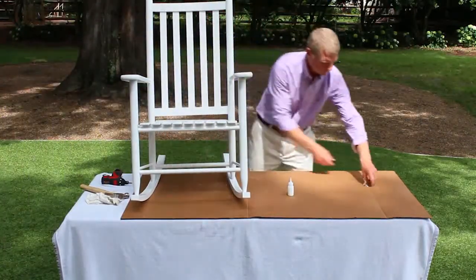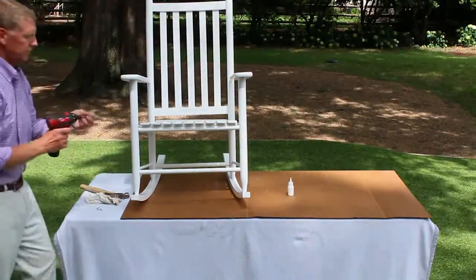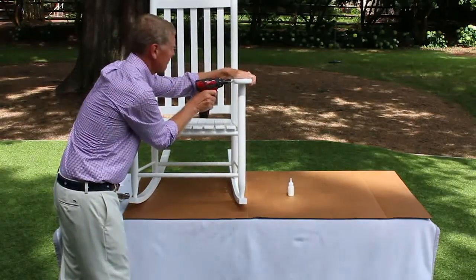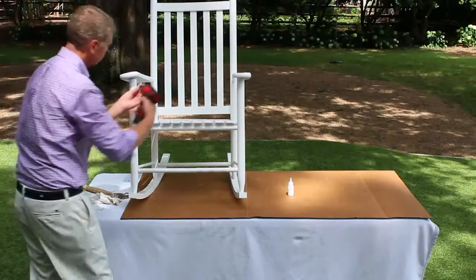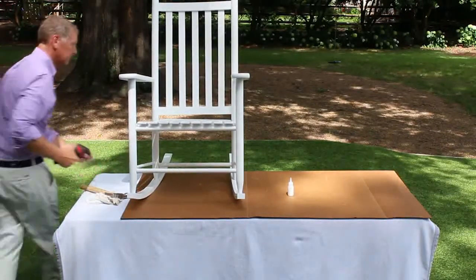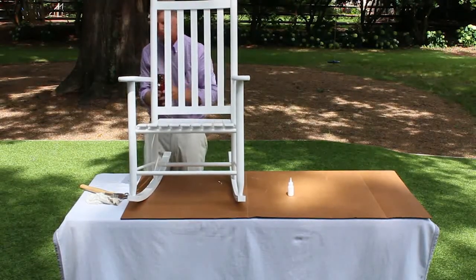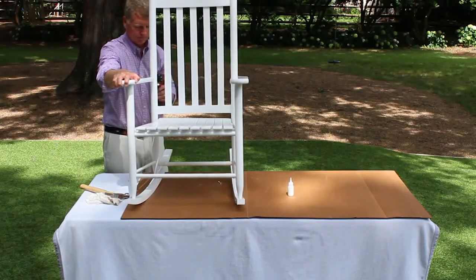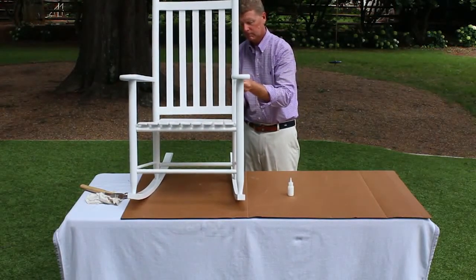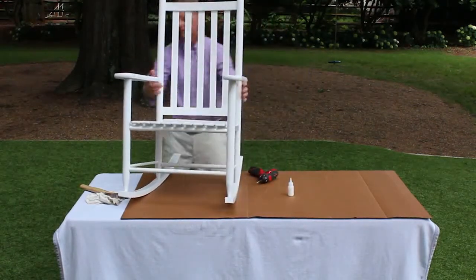Make sure that the arms are pressed down tightly into the chair front before tightening your screws. It is important to not over-tighten the screws. Place a screw into the pre-drilled hole in the chair back. Use your hand to pull the chair arm toward the chair back and tighten the screw. Note that the round dowel of the chair arm must be fully inserted into the chair back — failure to do so may cause the rocking chair to lean back too far. Allow 8 to 10 hours for the glue to set.